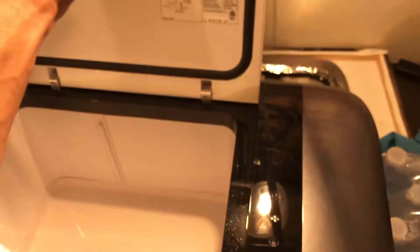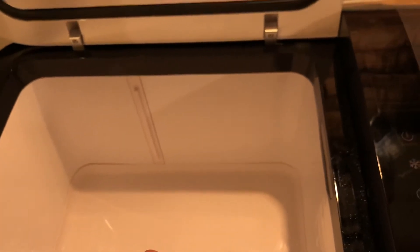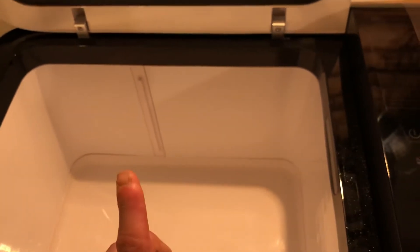This is the Iceco 20, currently running off my car's deep-cycle marine battery — it's a 12-volt fridge. This will easily run off the Jackery, no problem, for days and days, because it only draws about 70 watts intermittently. It functions as both a freezer and a fridge depending on whether you put the partition in. You can literally put ice cream in it, leave it in your car, go to work, come back, and the ice cream is still solid.